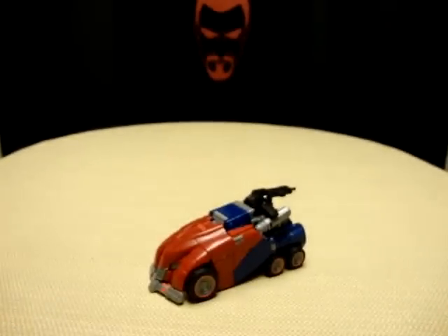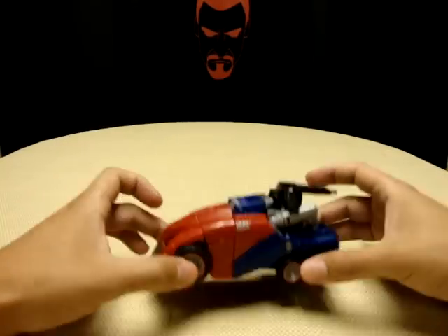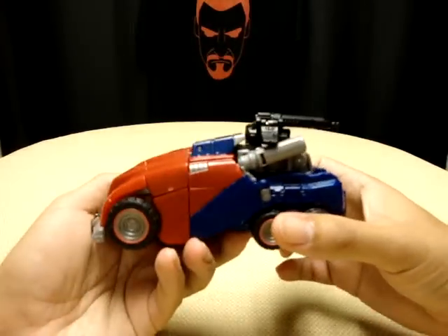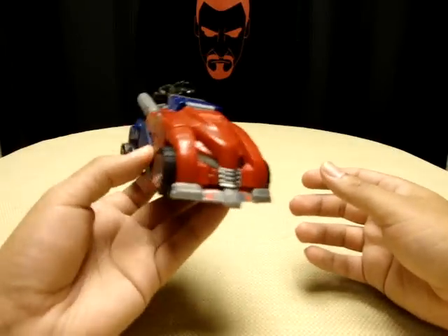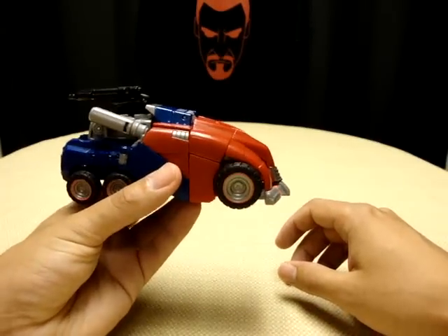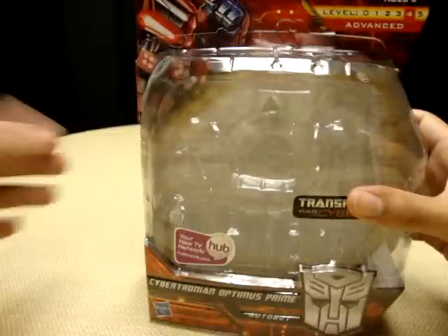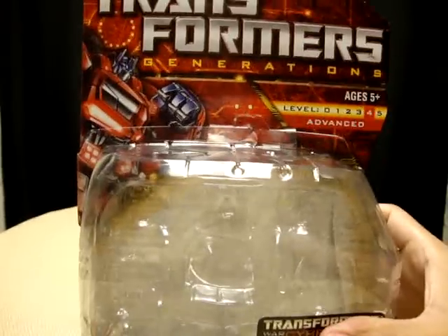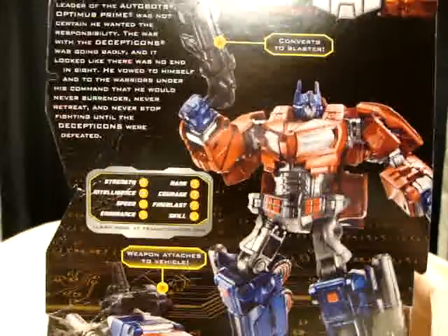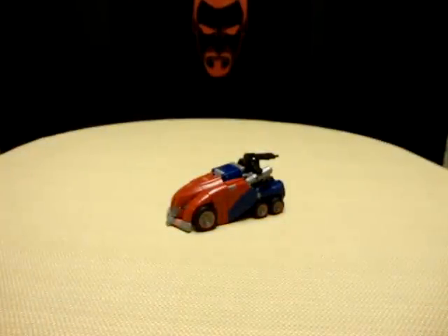So here we are, and there he is. This is the second War for Cybertron figure that we have seen in person so far. Here is Optimus Prime in his Cybertronian armored truck mode. Not to spend too much time on this, but here's the packaging — front and back, there's Optimus. That's all the time we're going to spend on the packaging.